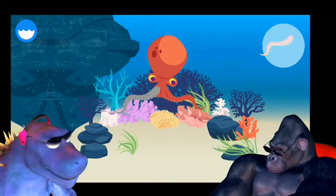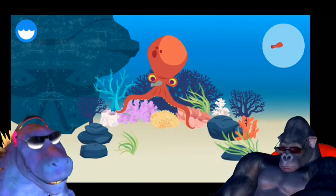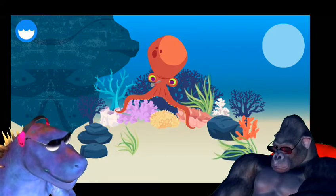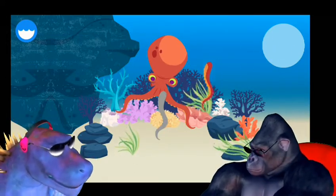Arm. An octopus's arm can stretch more than two times its normal length. Siphon. An octopus shoots water out of its siphon.